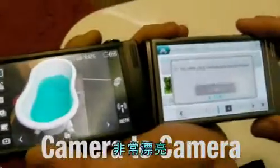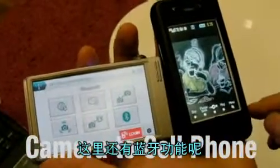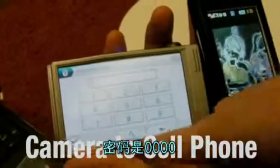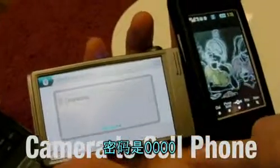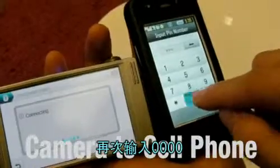I'm going to drag and drop the bathtub picture. There it is. And I'll open it. Here I'll select Bluetooth. It opens. Now I'll find the phone represented there. The passcode is 0000.